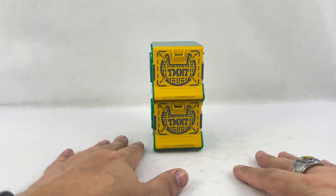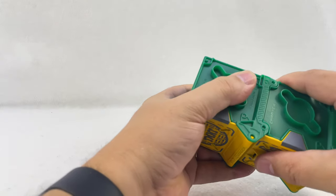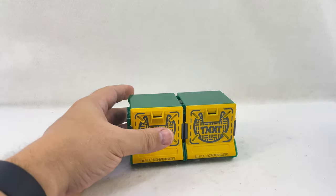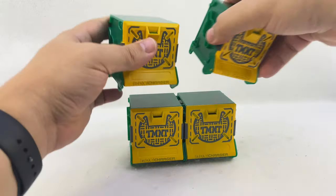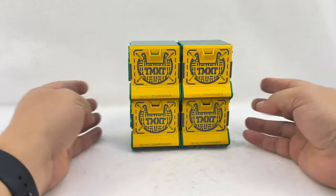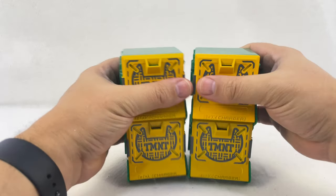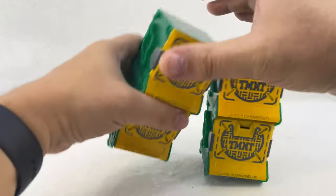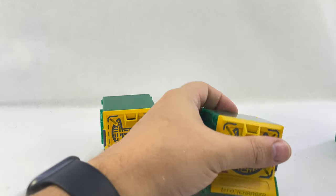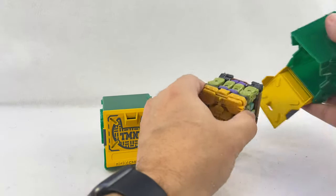Super excited to have all of them. They each come with their own little box charger. You can stack them vertically or side to side and combine them with the Michelangelo and Raphael boxes so you can have all your turtles in a row of four depending on how you store them. That's enough about the box chargers — they're just little boxes to store them in. Inside are Donatello and Leonardo in their cube forms.